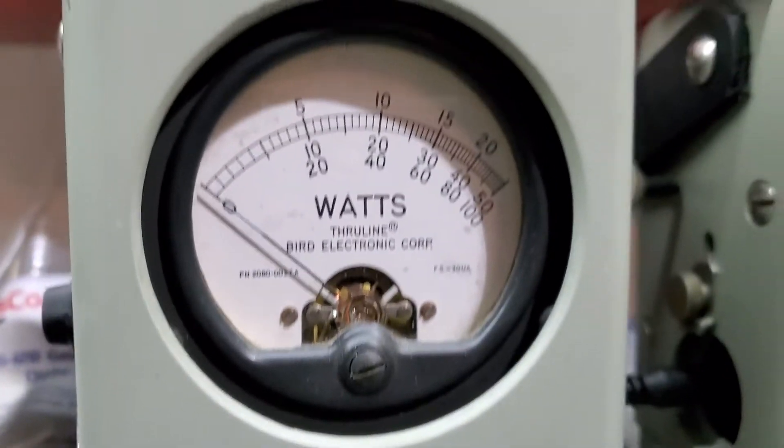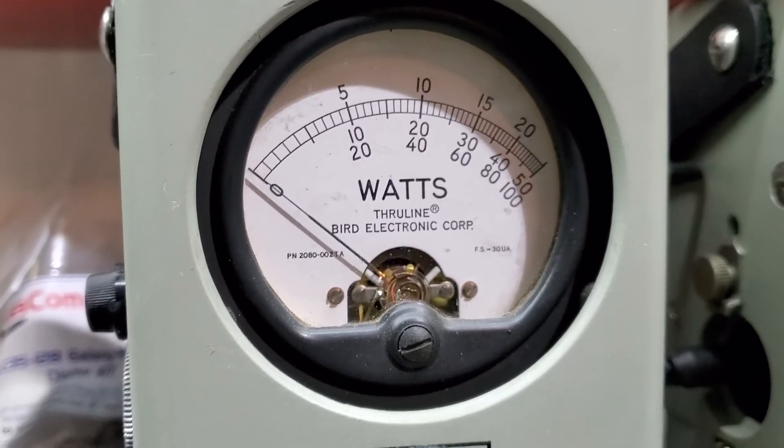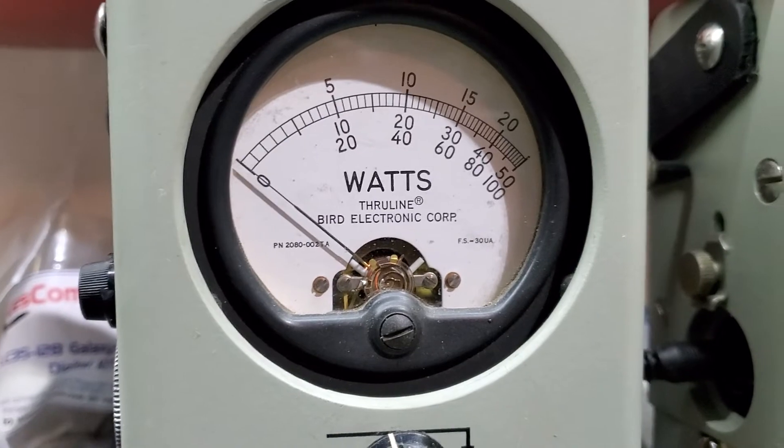Power all the way down, 100 watt slug. Hair less than 2 watts all the way down, so that way you get full adjustability when you run an amplifier.